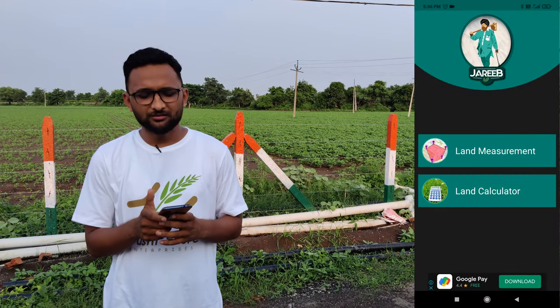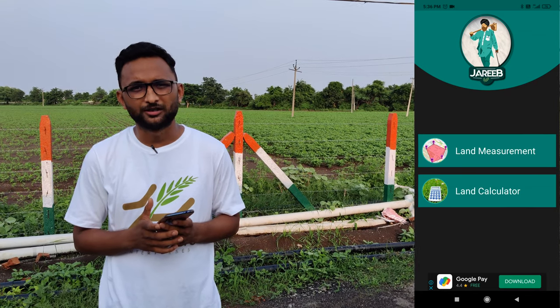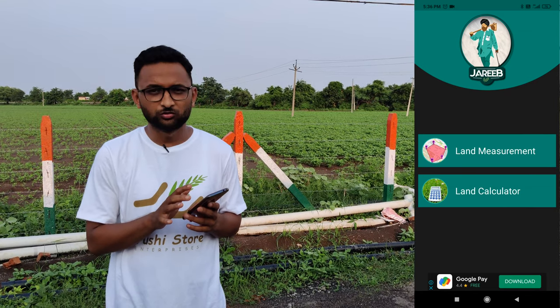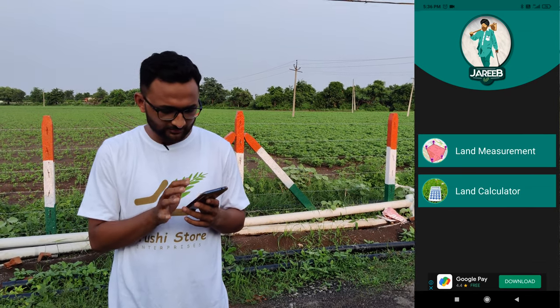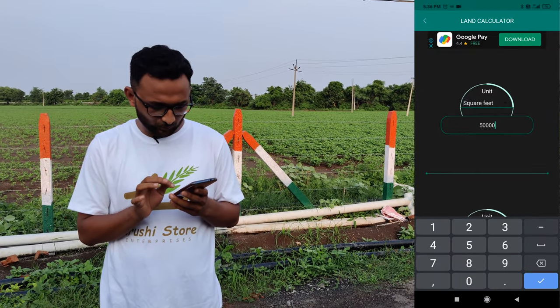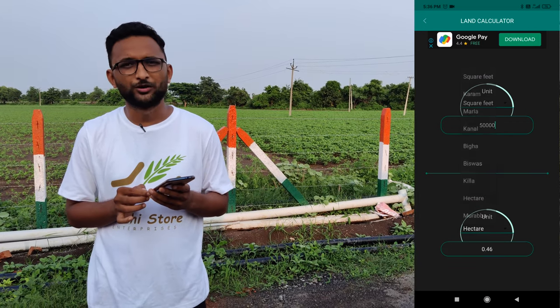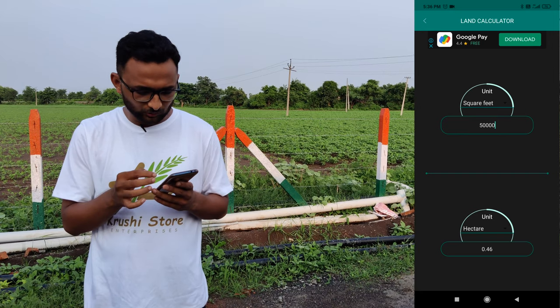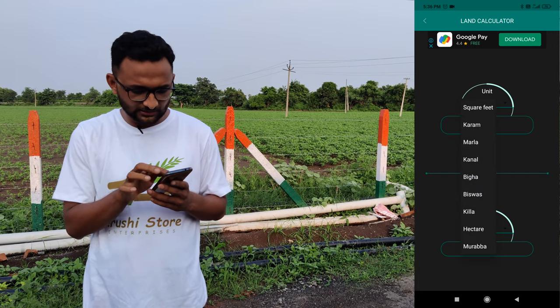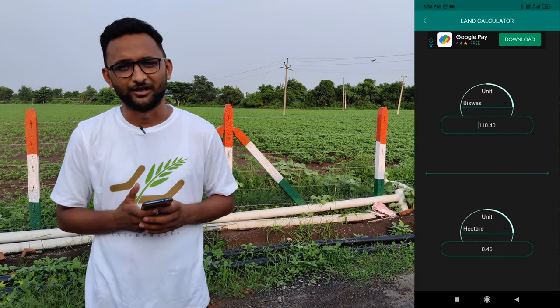Let's go back to the main page where I see the land calculator. If I want to convert land from one unit to another, I can use this option and it works really well. For example, if I have land of 5,000 square feet and want to convert it to hectares, it shows 0.46 hectares, which is correct. You can use this app to convert any number of units and it will work just fine every time.